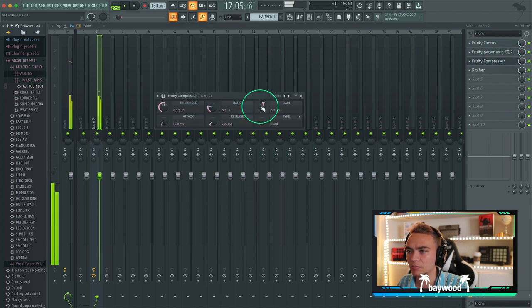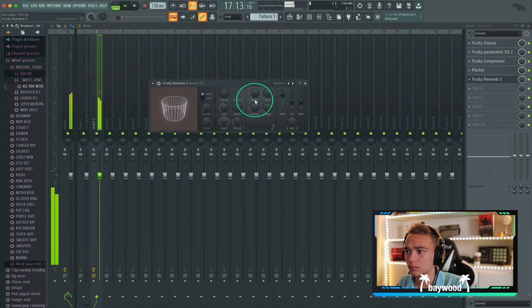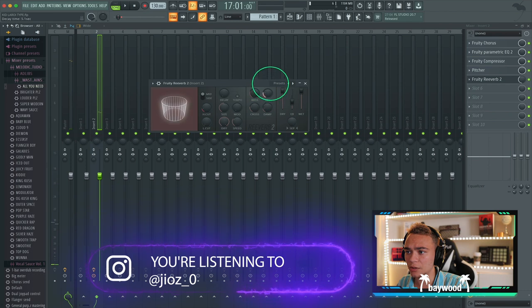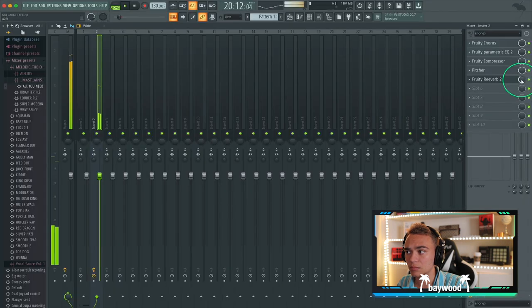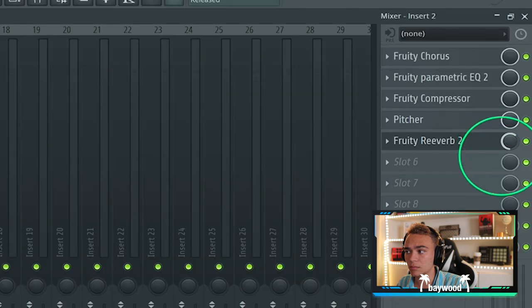I'm going to turn the gain down a bit. Now I'm going to add some reverb to really give it that sauce. Let's give it a long decay. Nice.